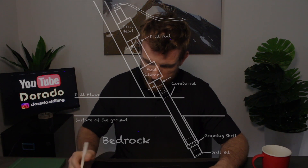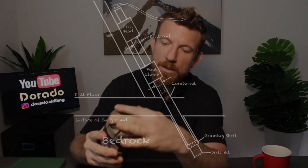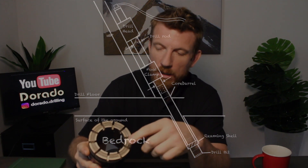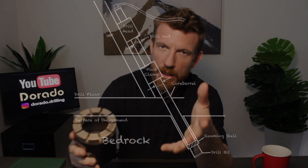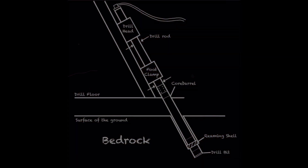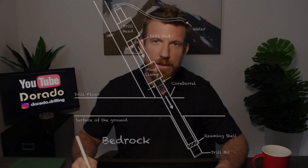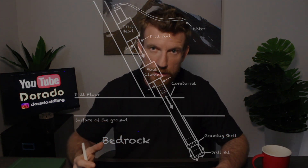Here's a drill bit — this is the crown, these slits are called waterways, and the core goes into the middle and up into the tube. The bit is also impregnated with diamonds, hence diamond drilling. When we're drilling, we're spinning fast and pushing hard, so we have to pump water into the system — down the rods to the bit — to cool the bit down and prevent it from welding to the rock while we drill. That's what the waterways are for.